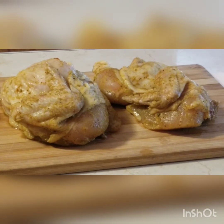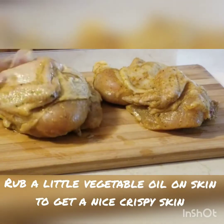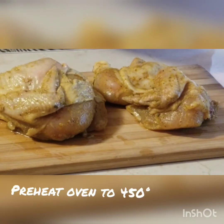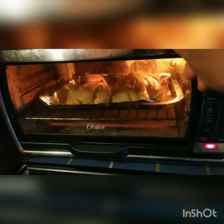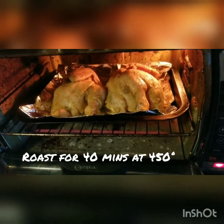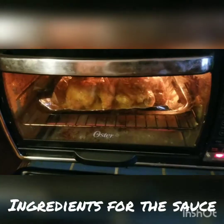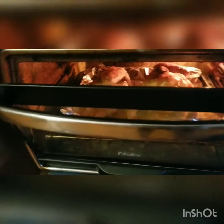We refrigerate and then bring to room temperature for at least an hour before putting in the oven. The chicken — I think we have about 20, maybe 22 minutes to go. Let's see how we're looking.